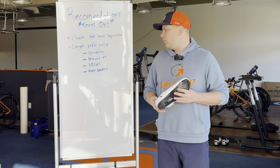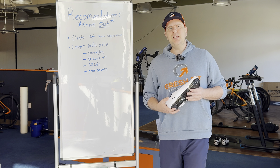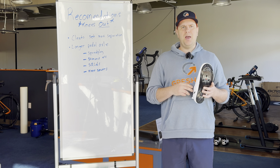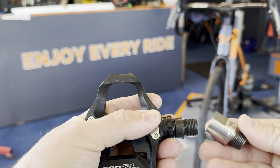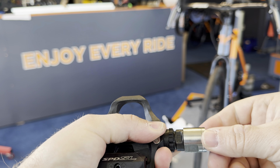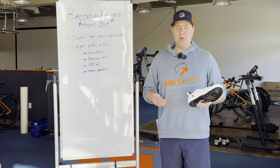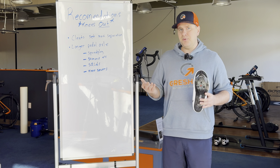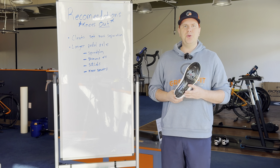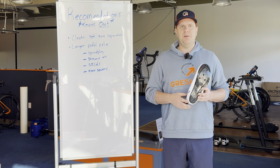The last option would be an item called Knee Sabers. This is basically an adapter that threads onto your pedal and extends it way out, giving you up to about 20 millimeters of extra foot separation width per side. I've used those in cases where we need a lot of adjustment, and to keep the price down, you don't have to buy a whole new pedal — you just put it onto your existing pedal.